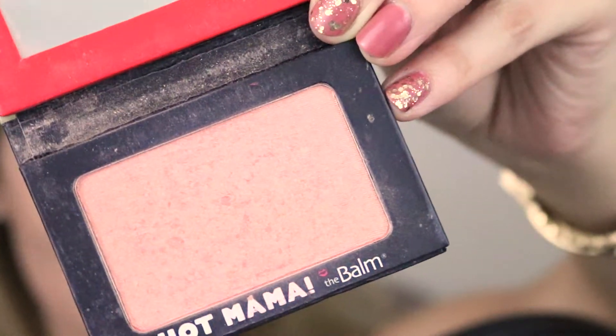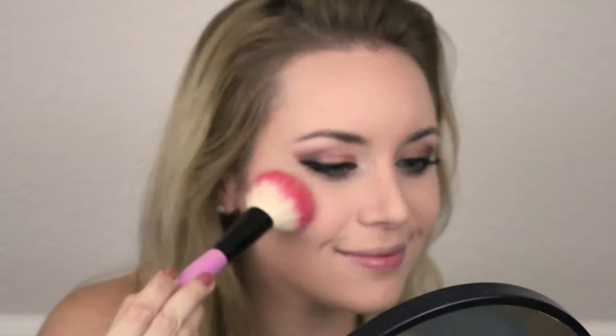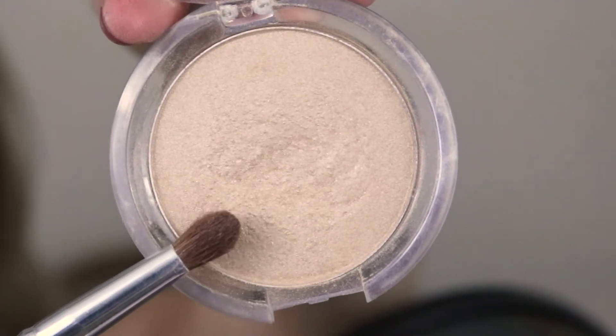This is the Balm Blush in Hot Mama. This blush is going to the apples of my cheeks and blending into the bronzer. For the most natural look, I smile and use circular motions. Next, this highlighter from ELF is only $2. I'm carefully placing highlighter to my cheekbones and cupid's bow to give my skin some glow.